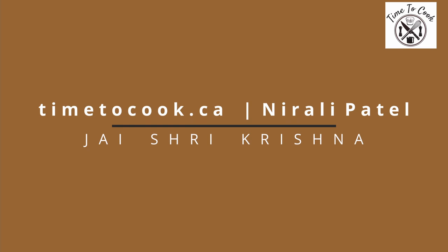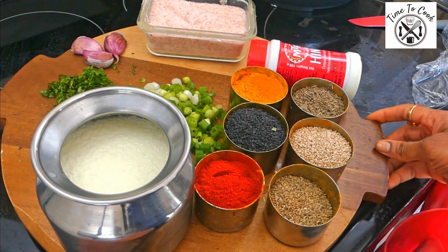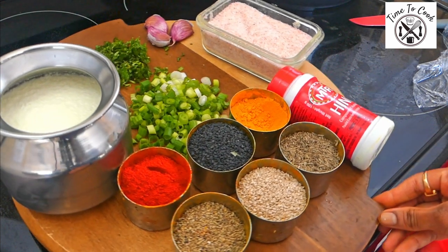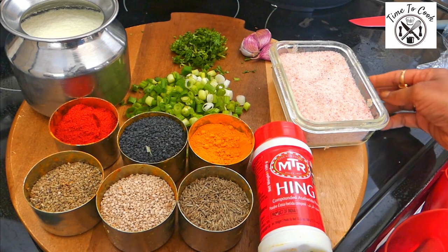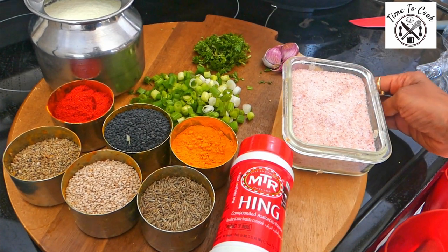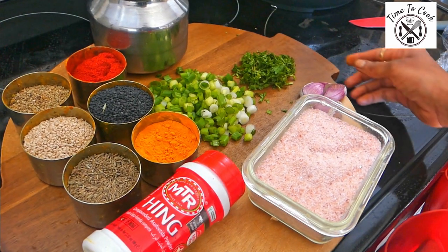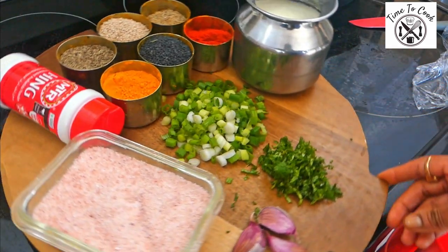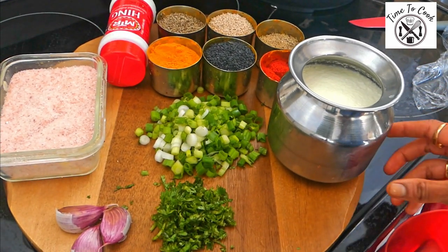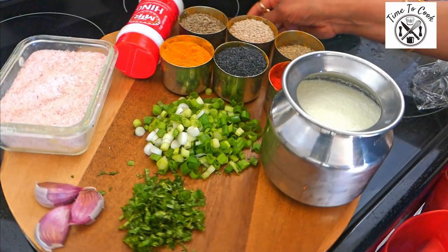A very warm welcome to my channel, Time to Cook. To make daytikari you will need a fresh batch of yogurt, seeds like carrot seeds, cumin seeds, black sesame seeds, white sesame seeds, turmeric powder, red chili powder, hing, Himalayan pink salt, three cloves of garlic, one bunch of spring onions, and coriander leaves.